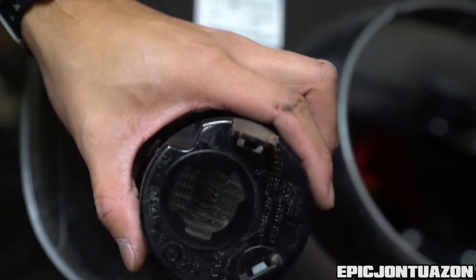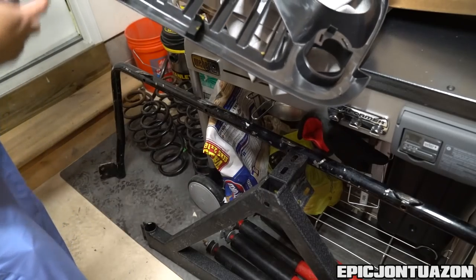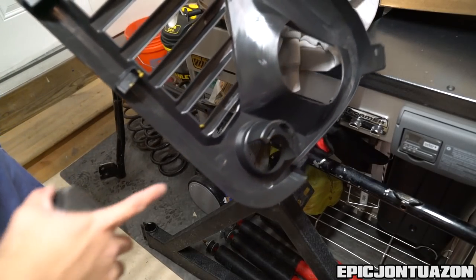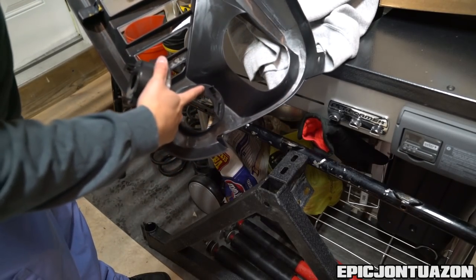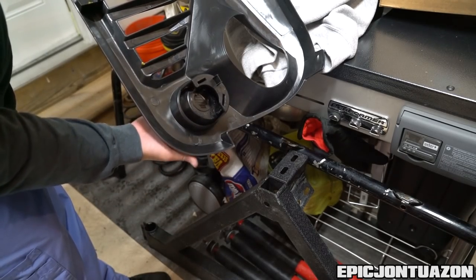The new grille already has the pre-cut holes, so you're just going to take your turn signal reflector and pop it right in.